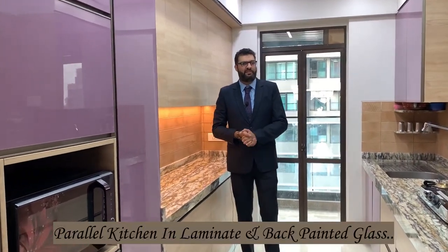Hey guys, we've done this kitchen at Ville Parla West. It's a parallel kitchen of 13 by 8 at Kalpatru Ashrodhan, in back painted glass and laminate finish with SS baskets and Plum hardware solutions. Let's get started.